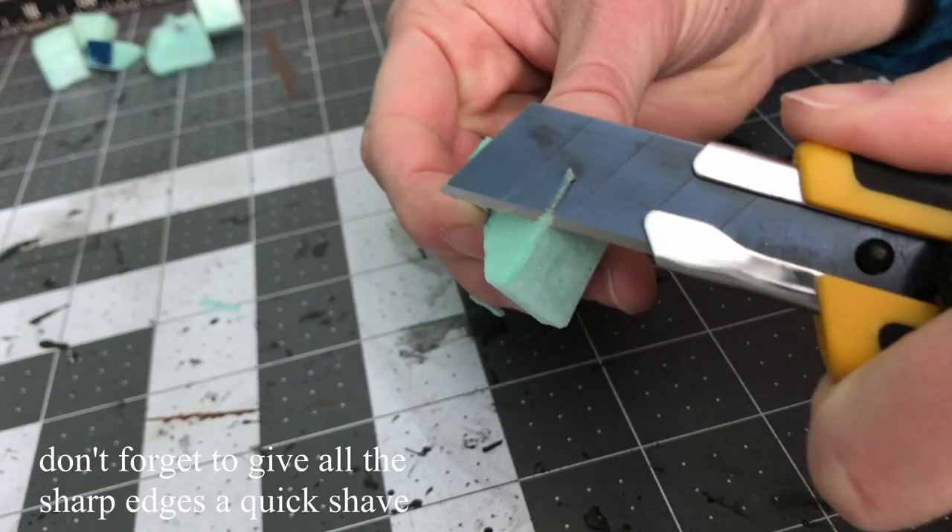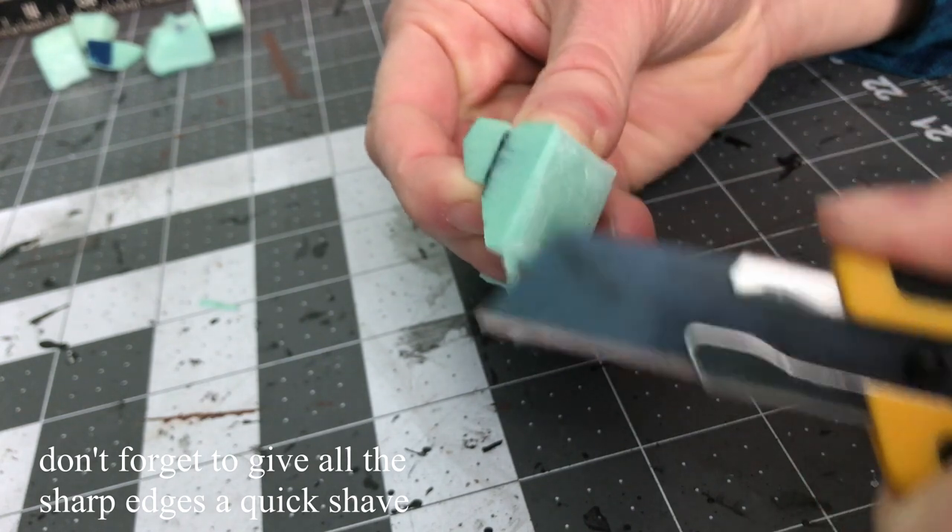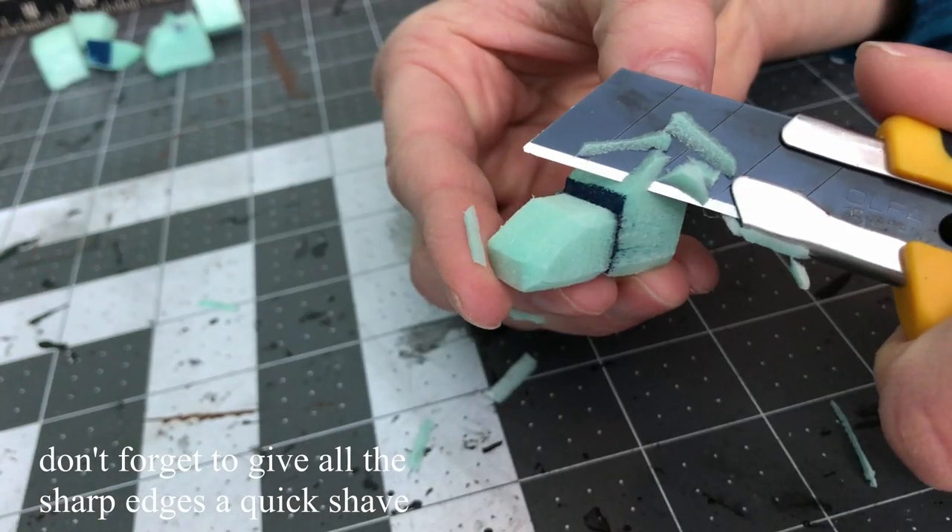After cutting I did need to patch up a bit of my hot glue work since a few of the pieces were a little bit too floppy, and then it was on to magnets.